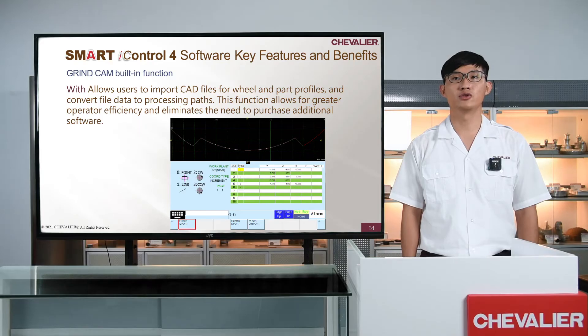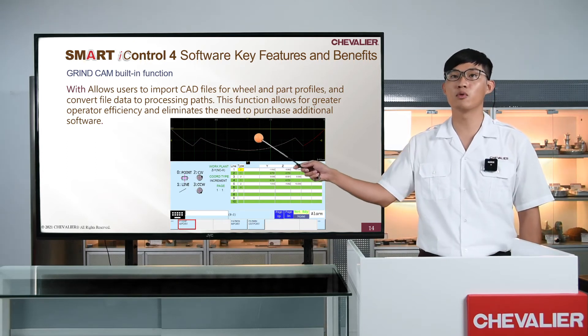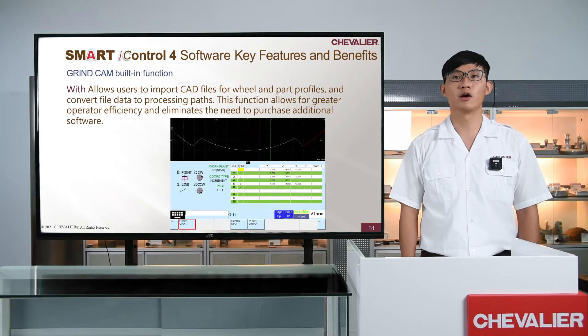Let's introduce the next exciting function: Grind Cam. Smart Eye Control 4 has a built-in Grind Cam. Users can import wheel profile with a DXF file to execute profile dressing with a Diamond Dresser without extra codes. Let's show you how to use Grind Cam on Smart Eye Control 4.